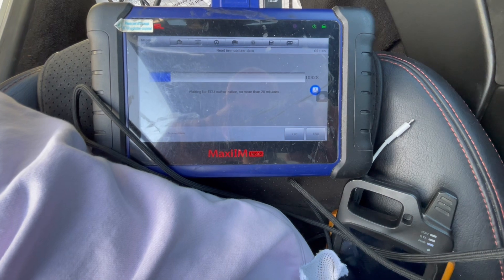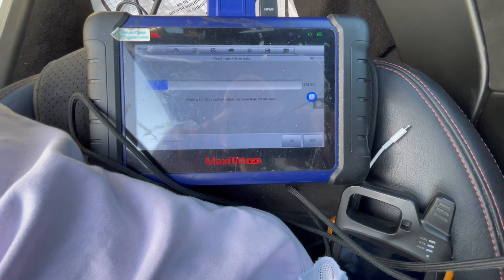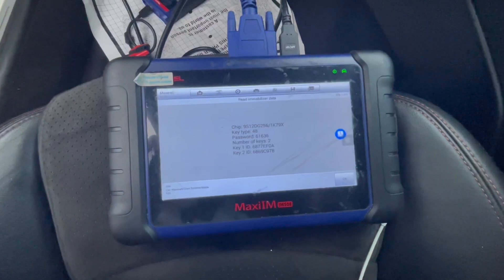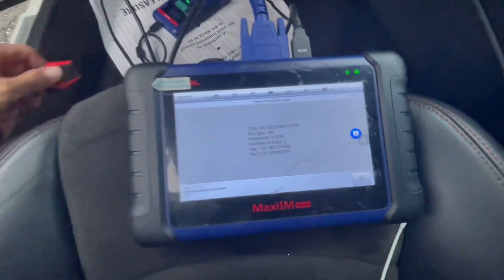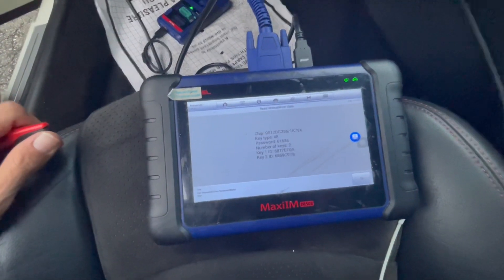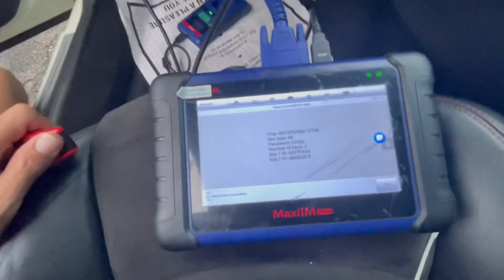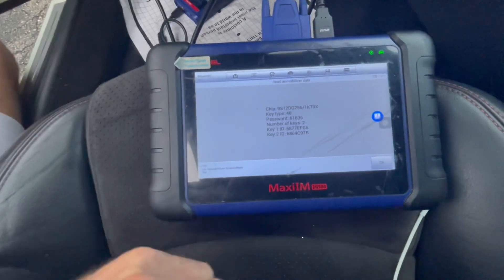This process should take about 10 to 20 minutes — I'll come back when it's done. After about 20 minutes I got this. The only thing is, when it tells you to turn the ignition on, make sure you take out the key, don't just turn it off.